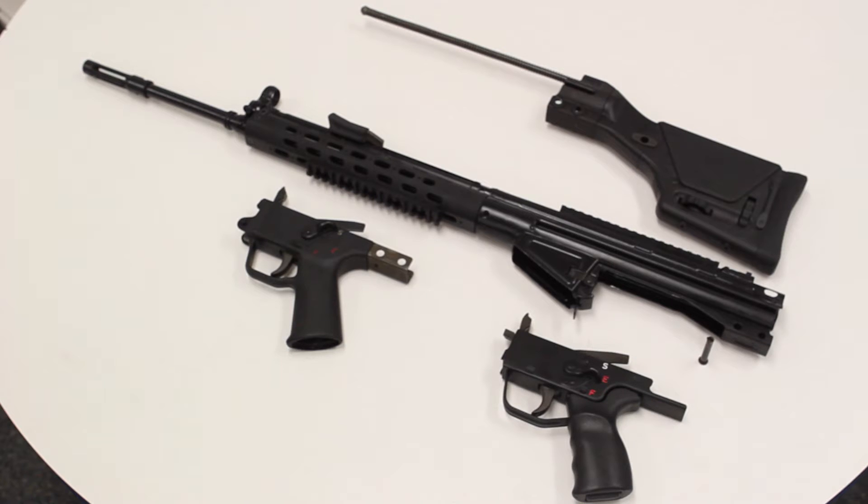Today we're going to be going over the installation procedures between a polymer semi-auto trigger group and a metal housing semi-auto trigger group. There are different ways to install these trigger groups, so we're just going to go over how each one is done on a 91 firearm.